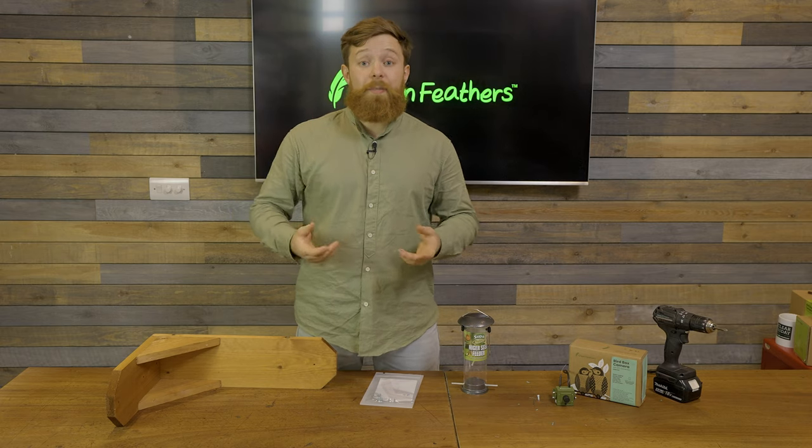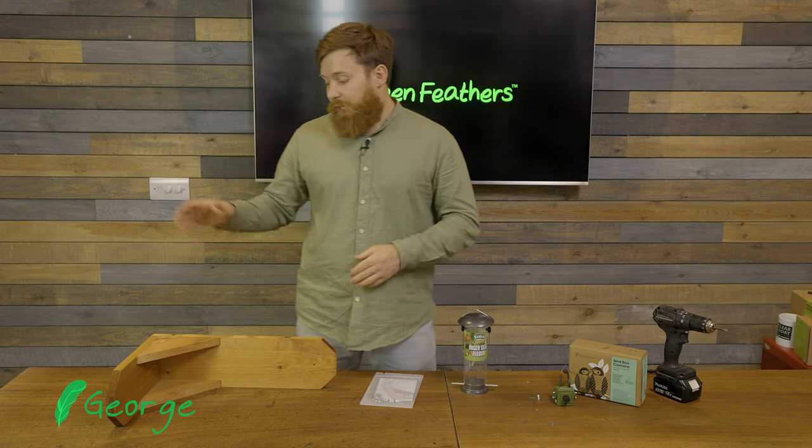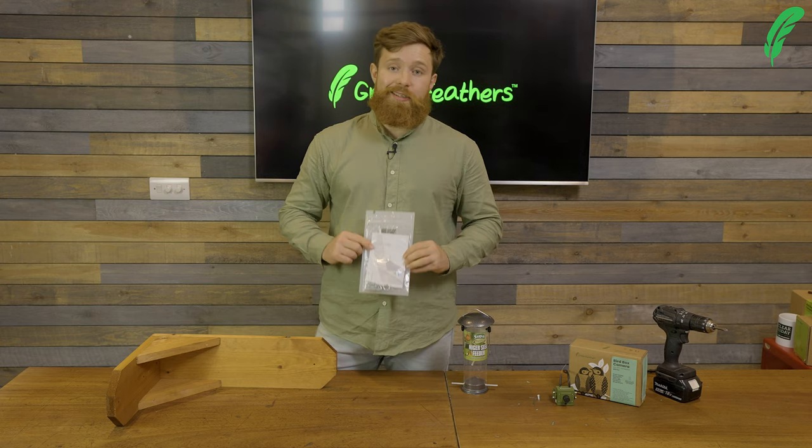Hi there, I'm George from Green Feathers and I'm here today to talk to you about how to mount one of our cameras inside our bird feeder. Now the first place to start is the instructions.